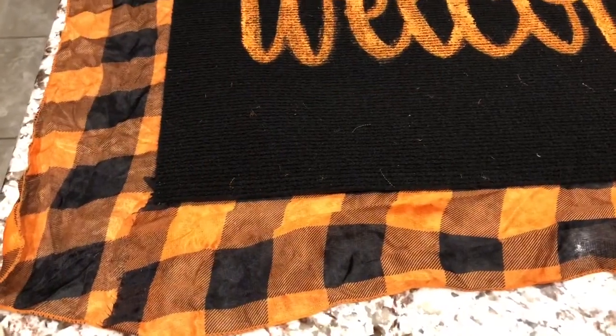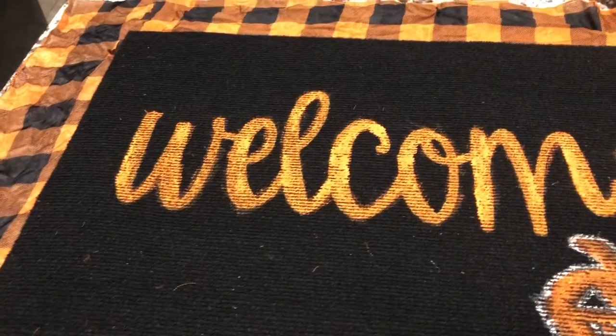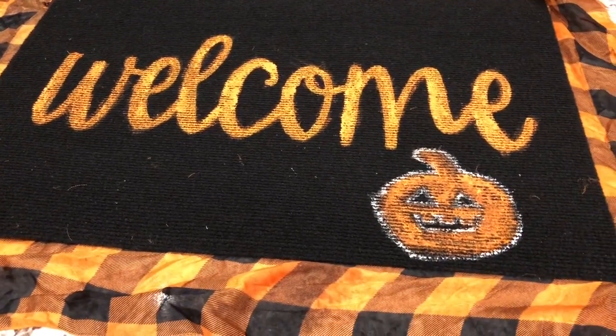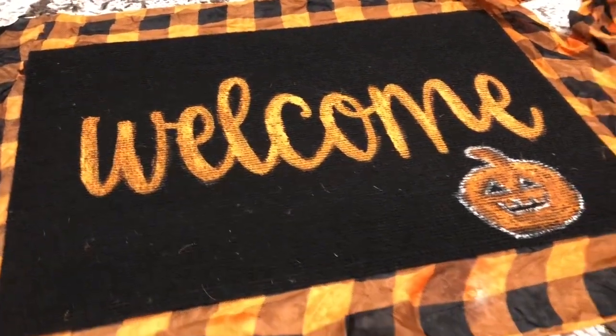I'm really happy how this turned out for $2 for our front porch. I have a lot of Halloween decor that I'll be pulling out, so make sure you guys hit the subscribe button. I'll do a small video on how I styled our front porch and how I do our hot cocoa bar for Halloween. Thank you guys for watching.